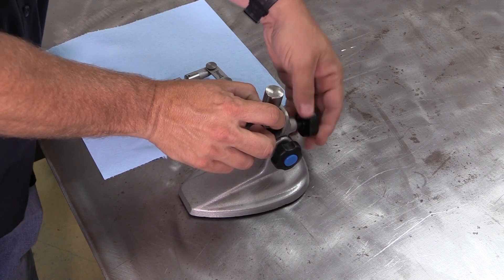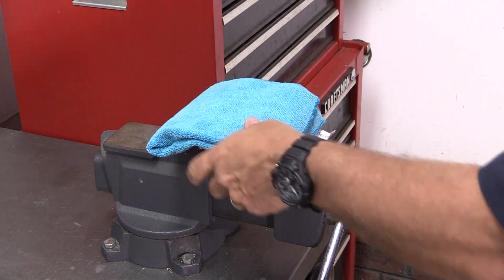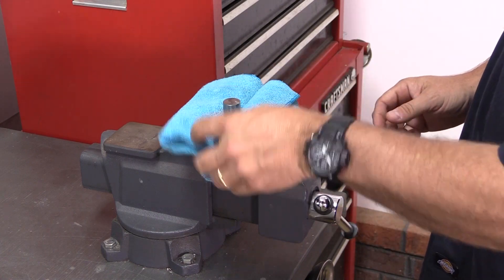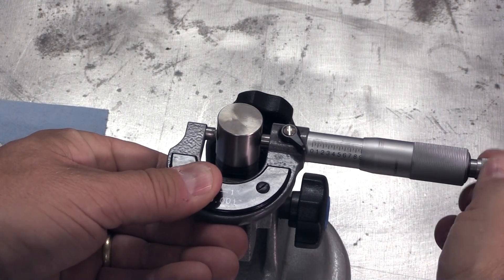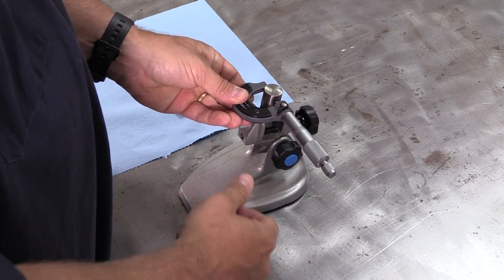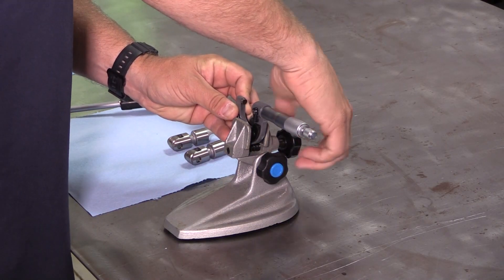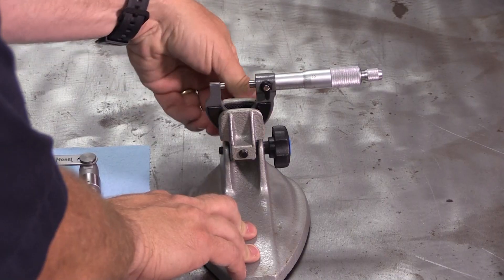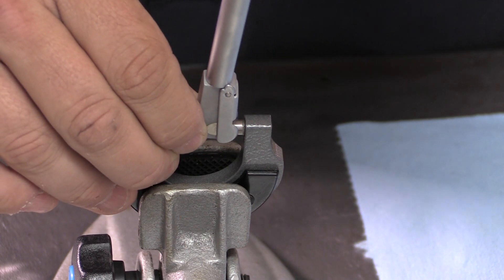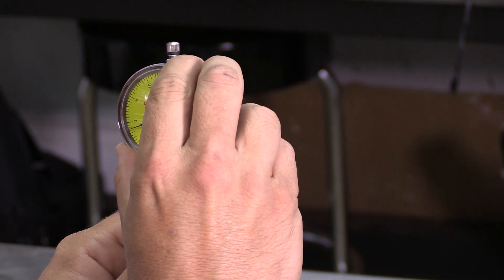Once you have your dial bore gauge and micrometer, the first step is to secure the lifter. I like to use a mic stand because it has rubber jaws and won't damage the lifter. You can use a standard vise if you need to, but just wrap the lifter in a towel and don't crank down any harder on the handle than you have to. With your micrometer, set the instrument to the diameter of the lifter and lock the mic — the actual measurement isn't critical at this stage. We'll be using the micrometer as a zeroing tool for the dial bore gauge. Now swap out the lifter for your micrometer in the stand, insert the dial bore gauge into the measuring space between the anvil and the spindle, and zero out the gauge. Rock the dial bore gauge back and forth gently to find the narrowest point — that's where you should zero out the dial gauge.